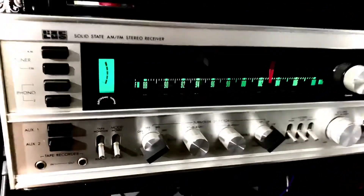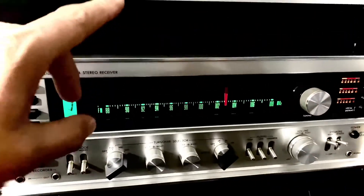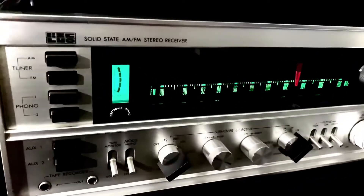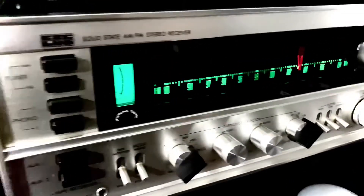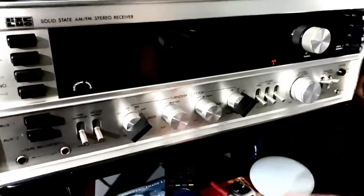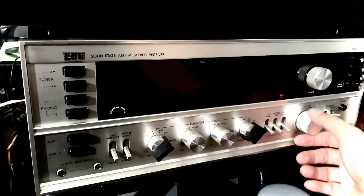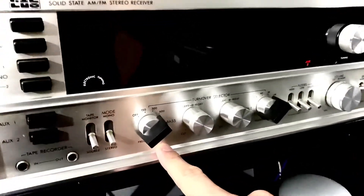This is a very cool solid-state piece. I just purchased a Luxman tuner which will arrive next week, and I'll make another video. This receiver is one of a kind — the sound quality is really something. Let's put it back so you can hear the sound quality. It sounds great and it is just awesome.